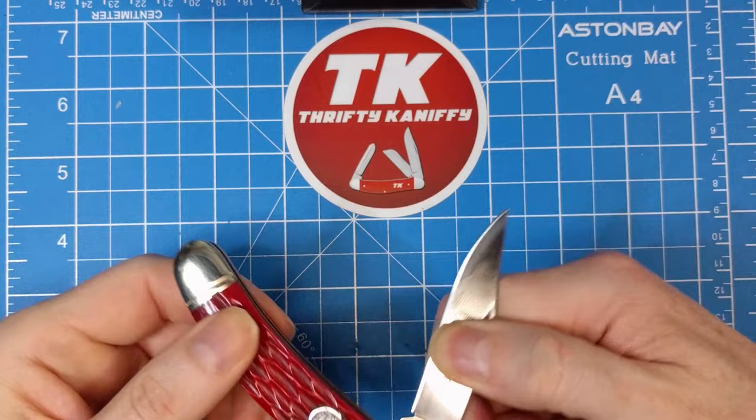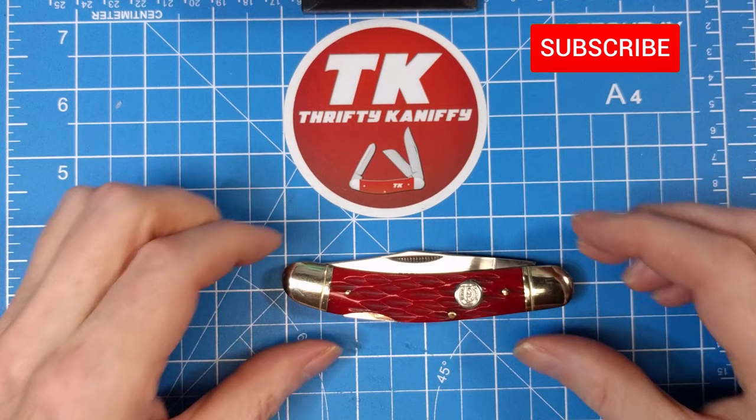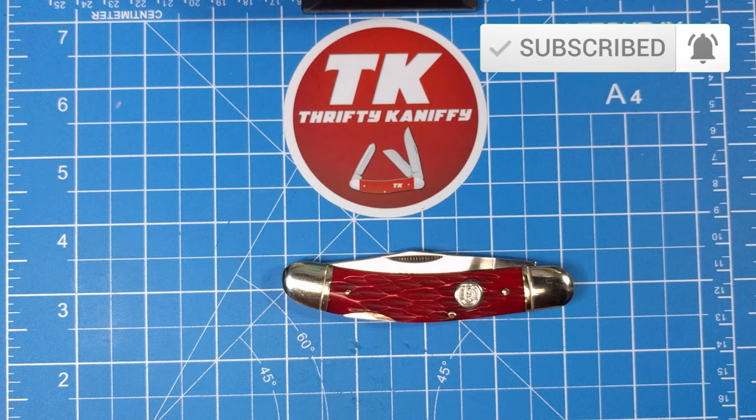That's going to do it for my review of this wonderful red jig bone surprise find, the RR317 — long since discontinued but it came out around 2005. If you can find a sow belly lock back from Rough Rider, definitely check it out. They don't make them a lot but I have about three or four of them already. Really enjoy the knife. Hope you enjoyed the review — make sure you like, subscribe, and hit that bell to be made aware of videos when they drop. We'll see you next time, take care.